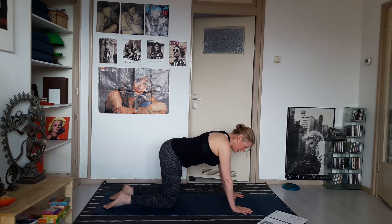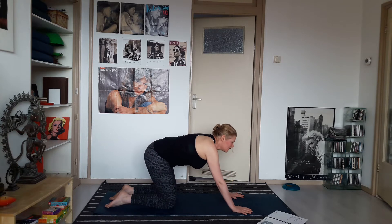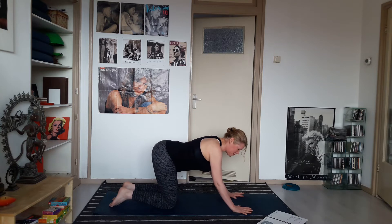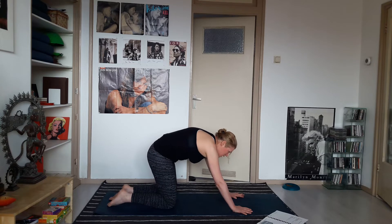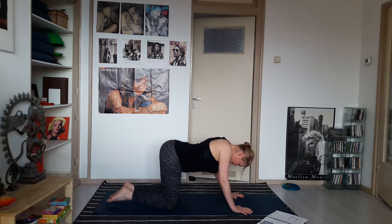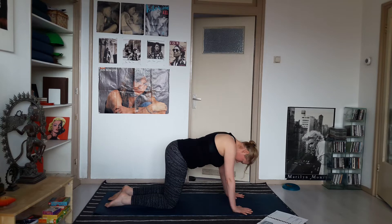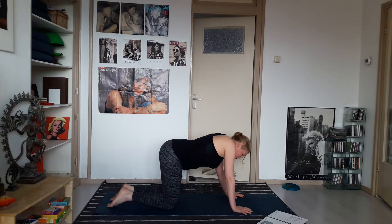Knees under the hips, point your toes back, hollow the spine, lift your head up. Exhale — round the spine, take your chin in. Inhale — bend the elbows slightly, hollow the spine, lift your head up. Exhale — round. Continue: inhale, hollow; exhale, round. Then bring your spine to center and wiggle a little bit with your spine, your hips, your shoulders.